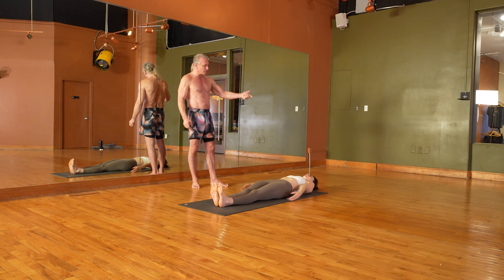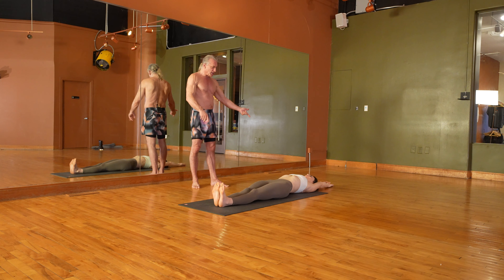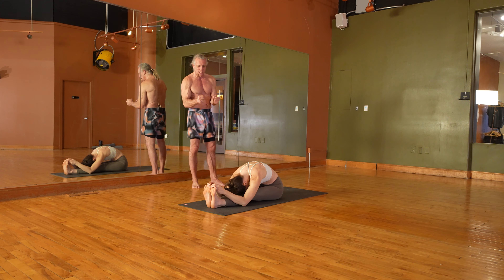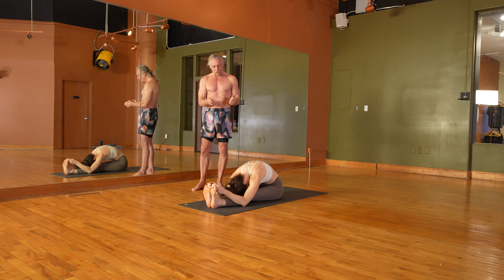Inhale the arms up, cross the thumbs, flex your feet back, and dive for the toes. It's a double pump, double exhale — really exhaling all the old air from the body — and then try to touch the forehead to the knees to the best of your ability, pulling the toes back.